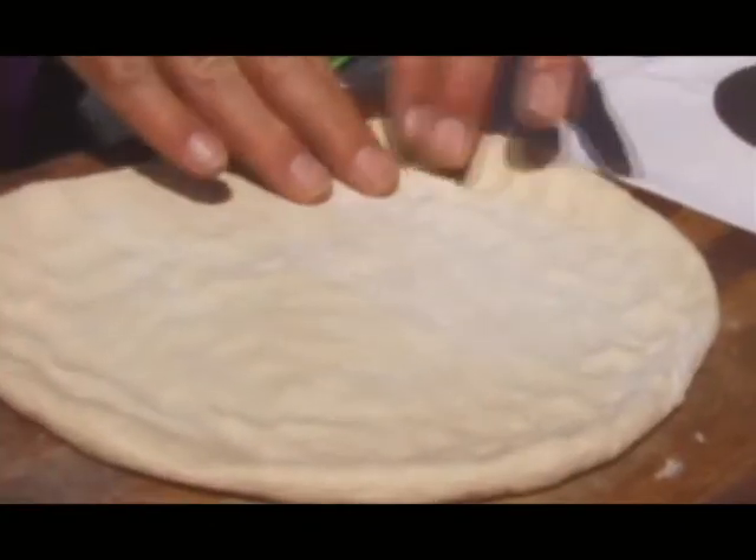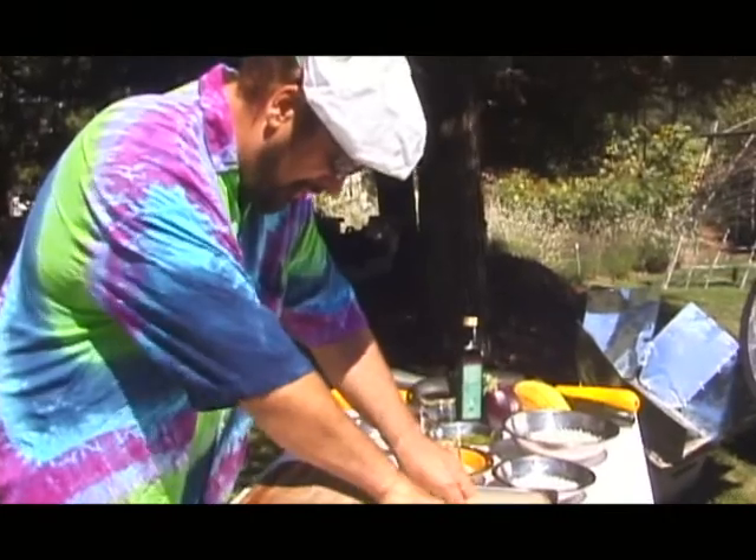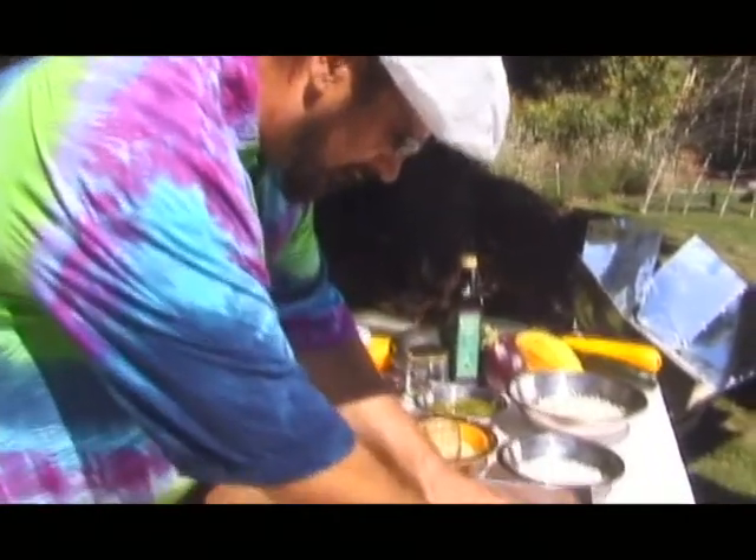One of the trickiest things about your dough, especially working outside, is keeping it pliable and not letting it dry out. You want to work it and let it sit for a minute, let it relax. A little olive oil in the pan so we don't get any sticking, then come back to it in a couple minutes and stretch it to the shape of your pan.